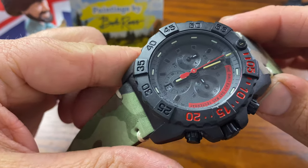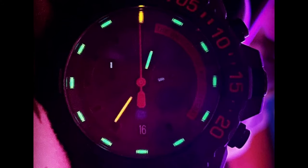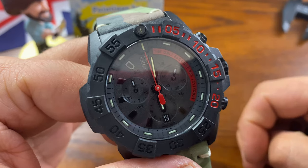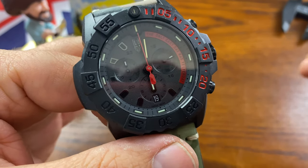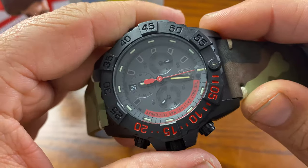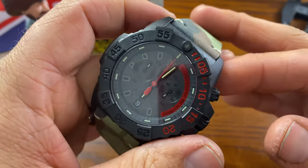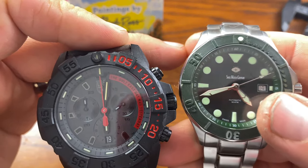Luminox is really known for their tritium tubes, and they're not cheap. My issue is that even though they're rated for 25 years, I've heard of them dying in half the time. Once they die, if you want to continue that luminescence you'll have to get them replaced — which isn't cheap, and Luminox does not cover that. Tritium tubes have a half-life, and sometimes even at the half-life they're so dim you don't really see much. That's the key difference between tritium tubes and typical LumiNova.